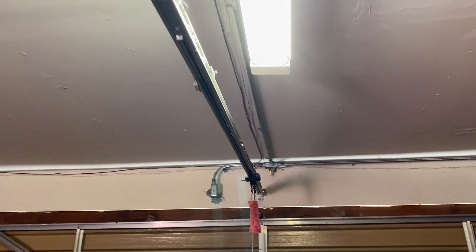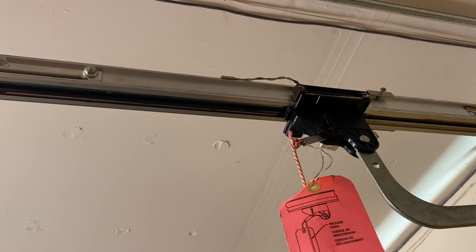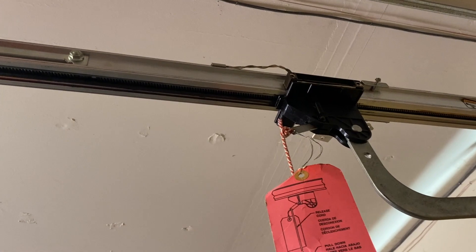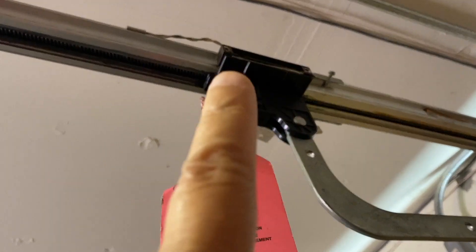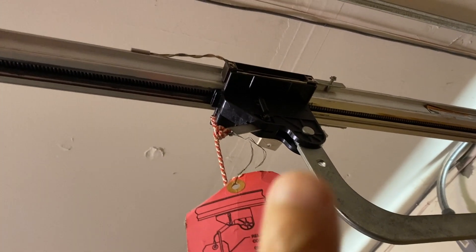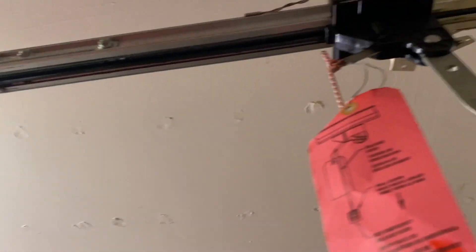Today the garage was coming down halfway and stopped. I want to talk about all of the sensors. The garage has two sensors — one that detects when it's closed, using a magnet. The magnets touch each other and send a signal to the motor, and the motor will stop.